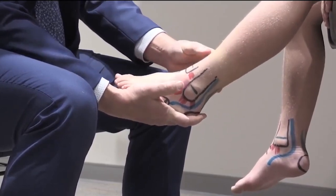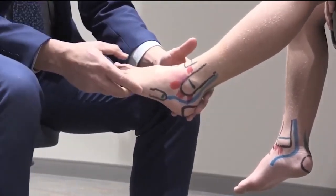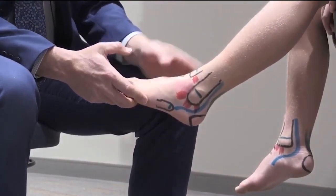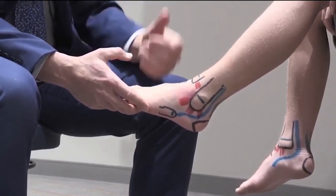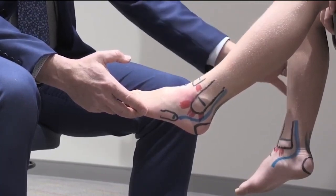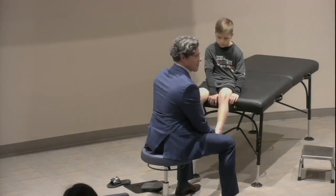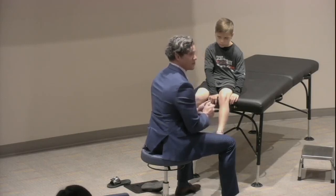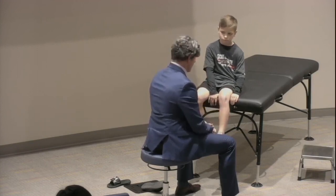Those are your two provocative tests: talar tilt and anterior drawer. From the PT and ATC standpoint, there may be more tests done on the back end. But this is basically our ankle exam — how we do every patient every time. I examined the other side first, which I didn't mention during the exam. It becomes more problematic when both ankles are injured and you don't have a comparison view. Some kids have ligamentous laxity — when you do an anterior drawer and both sides are lax, you're dealing with a lax patient.